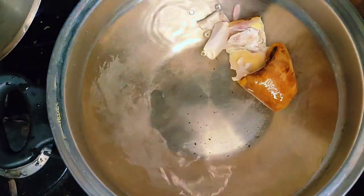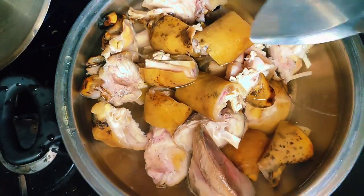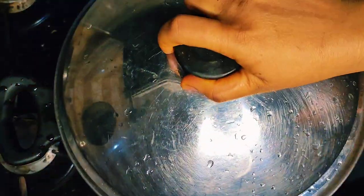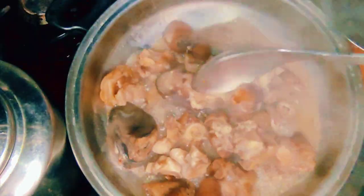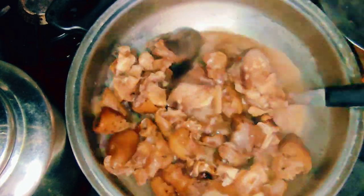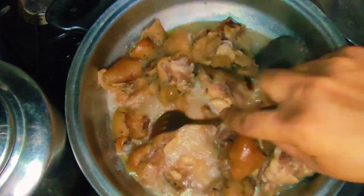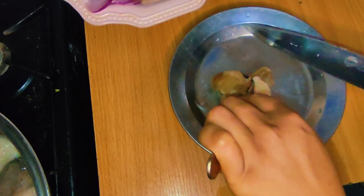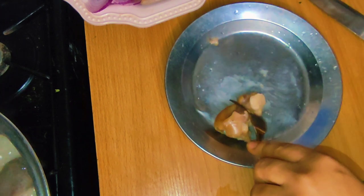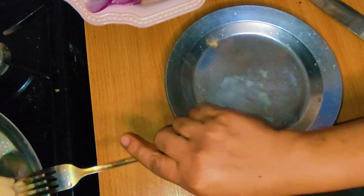Untongo is made from palm fruit stack. We use it in the eastern part of Nigeria. Just put a drop in the water, put your meat in, and cover it to cook. In less than one hour this meat will be fully cooked, unlike when you don't use anything — it will take you like three to four hours. Cow leg is one of the toughest meats; it doesn't get tender easily. But with untongo you can cook it under one hour.